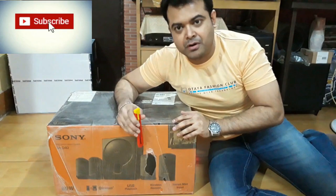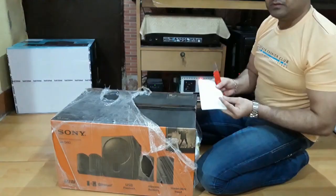Today I'm back with another home theater. It's from Sony — you can see it's a 4.1 home theater. This is the invoice and the price is 7999.